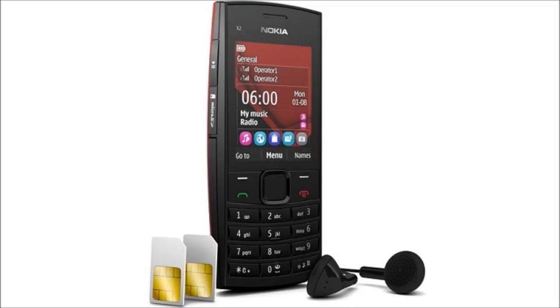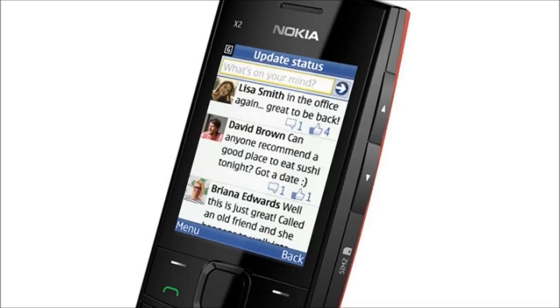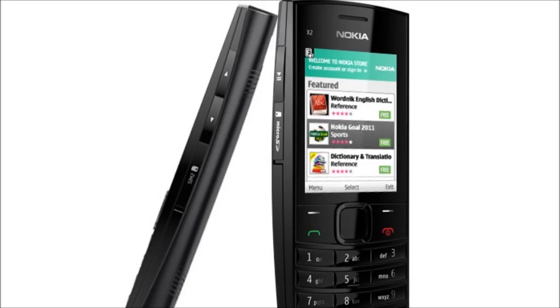The phone runs on dual SIM Series 40 OS and comes preloaded with some apps and games. Preloaded apps include Nokia Messaging, which supports email and IM. Facebook and Twitter clients are also included, and the home screen can display live updates from these networks. More apps or games can be downloaded from the Nokia Store.